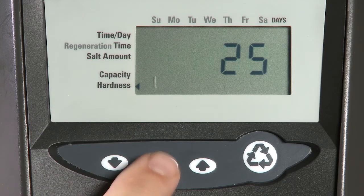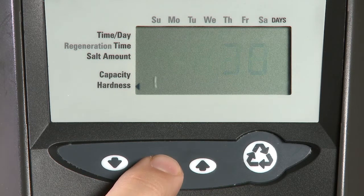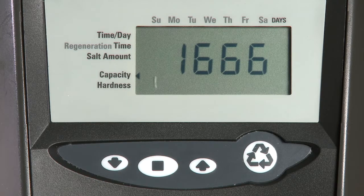Our next item is our hardness. Make sure to do a water test and compensate for any iron or manganese within your sample. You then press Set. The unit is now done with the quick setup.